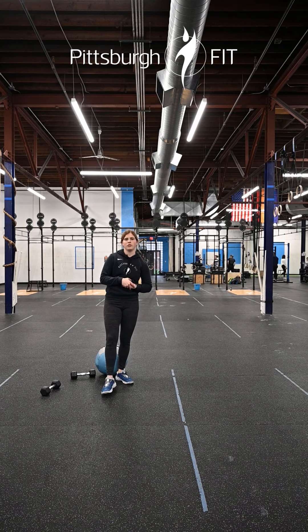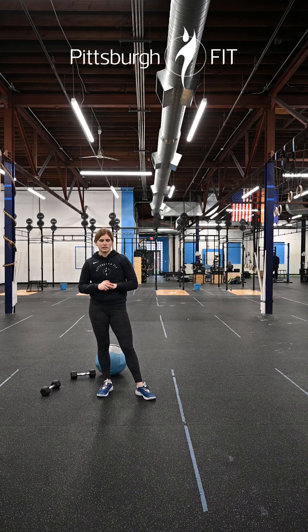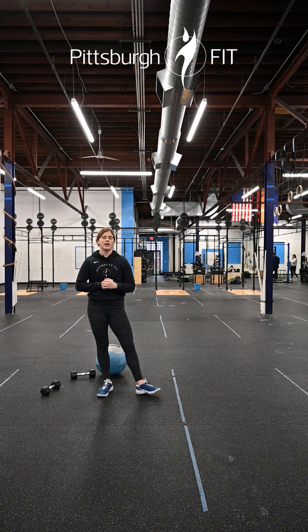That fifth minute you get one minute of rest to regroup before heading back into it again. We'll go through that four times for a total of 20 minutes. Let us know how you like this EMOM in the comments below and have a great rest of your day.